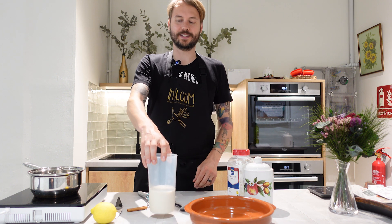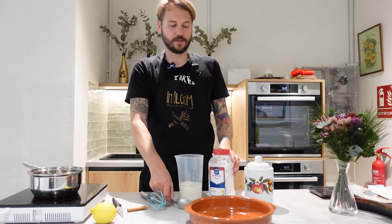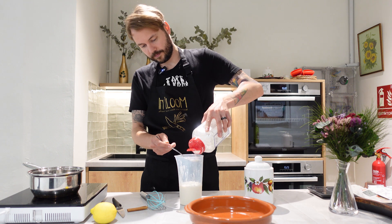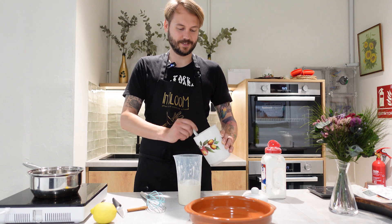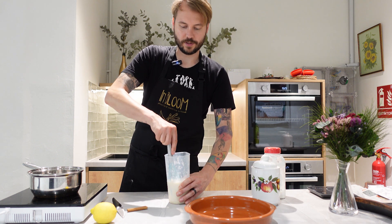Now we are going to start with the cream for the Coca de San Juan. We have some soy milk with cinnamon, a lemon, corn flour, and sugar. I am going to add 4 tablespoons of corn flour and 4 tablespoons of sugar into the soy milk and mix it up so it doesn't clump when I put it into the warmed pot.